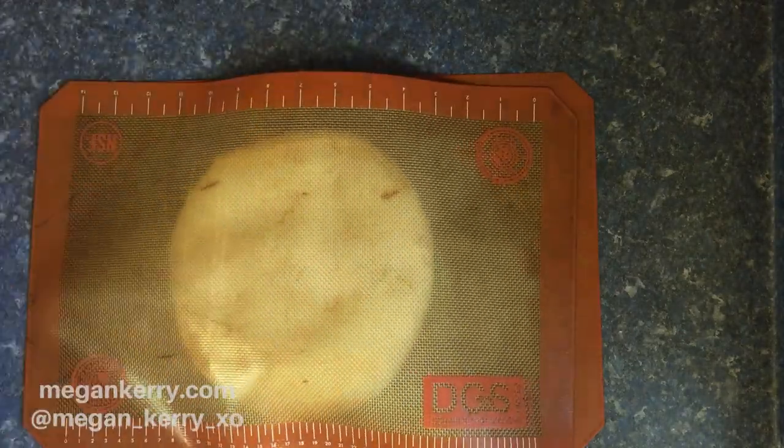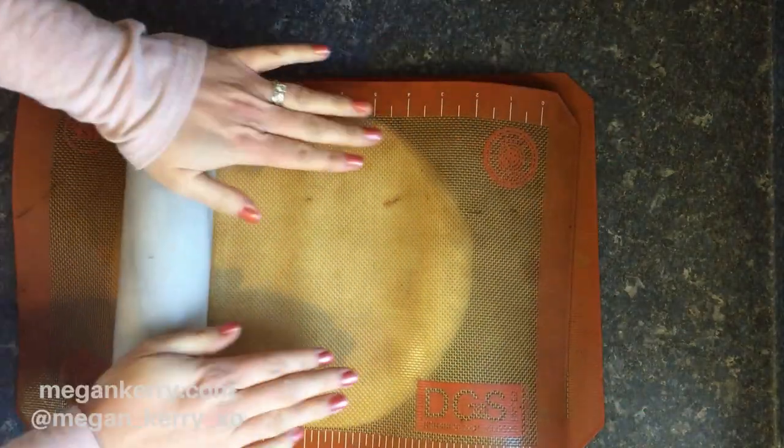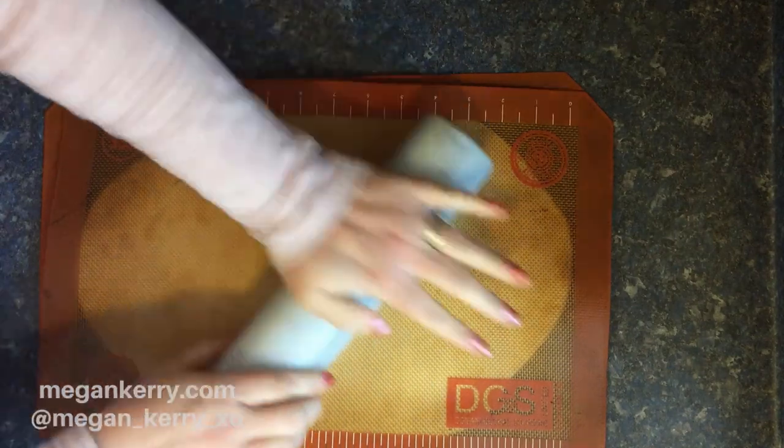I'm gonna let this rise for about an hour. Okay, it's all done rising. I'm gonna go ahead and set my oven to 425 Fahrenheit and I'm rolling out my dough now.